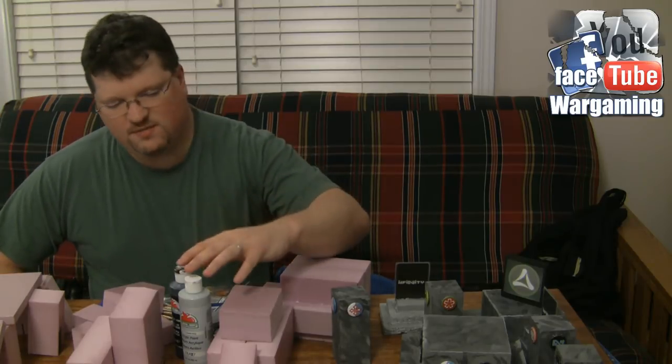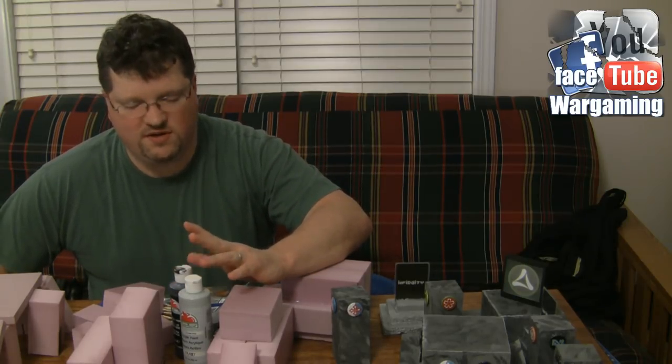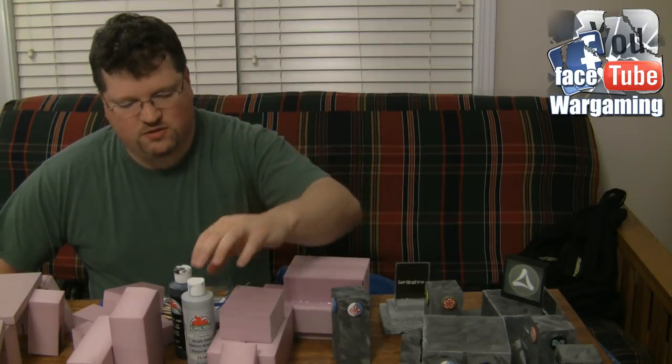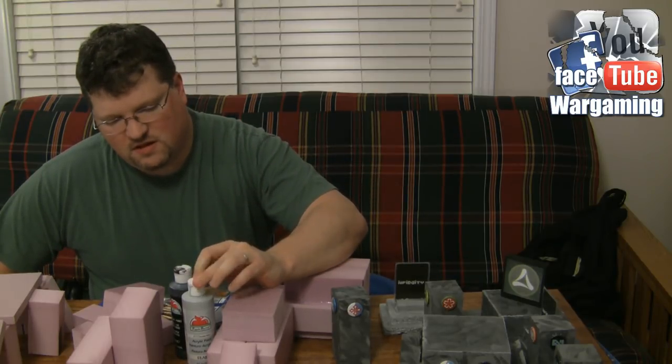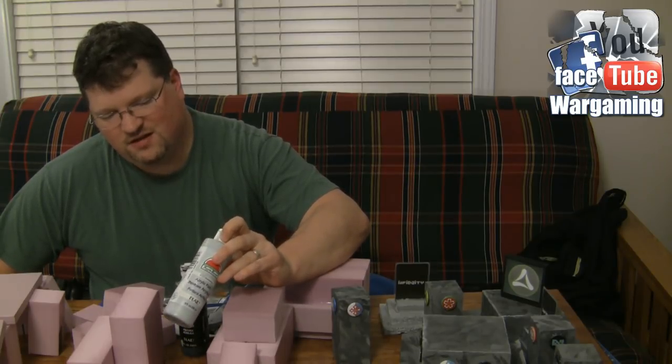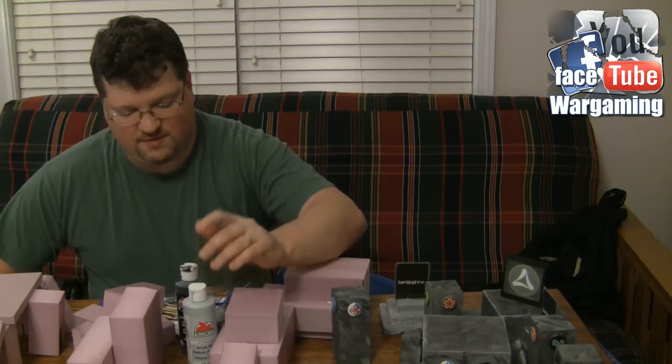When painting up terrain, I typically don't use more than one or two colors. I wait to get coupons to buy on sale at my local painting hobby store. Generally speaking, you can walk away with this much paint for two dollars or less.